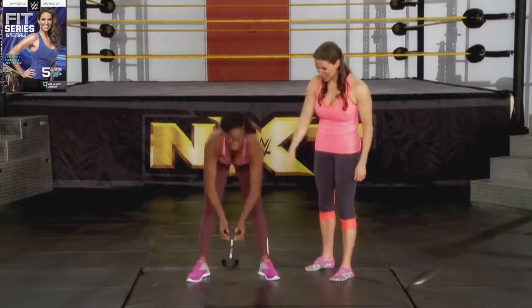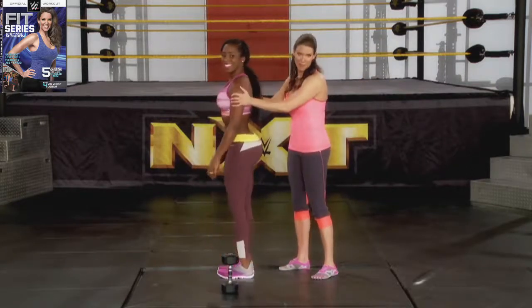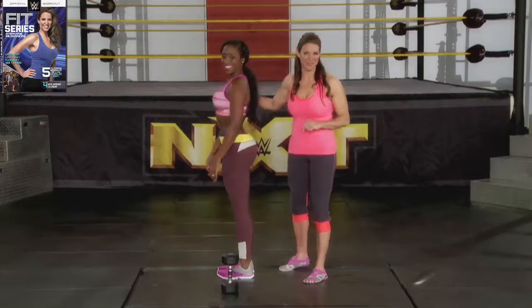Great job. You can put your weight down. Now, let me just show you the benefit of the goblet squat, because Naomi has the greatest behind I have ever seen — and you can too. Thank you.